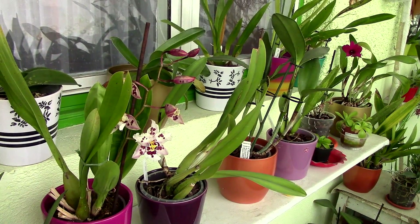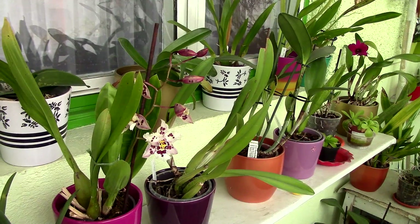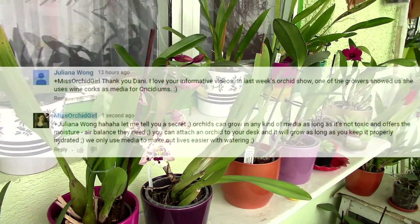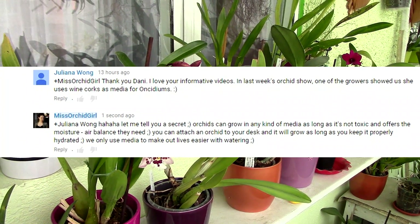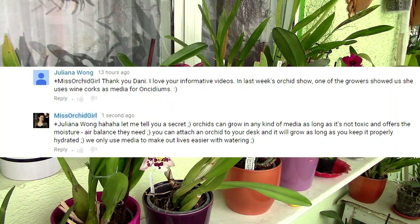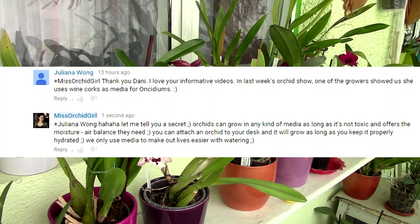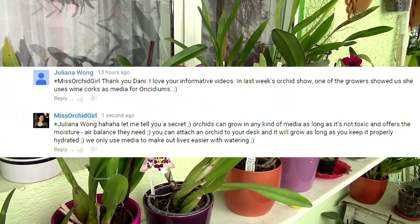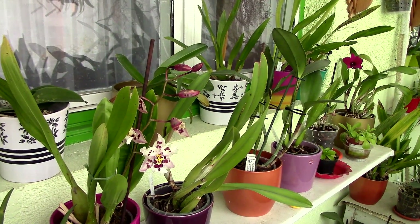Hi guys, it's Danny. Welcome to another casual Sunday discussion. Today we'll discuss orchid media: why do we use it, why do we need it, do we actually really need it? I had a discussion with a viewer some time ago regarding growing media, and she was telling me she knows somebody who uses wine corks as media and it's going great. I told her that media is not important — orchids really don't care what they grow in. So let's discuss why we use orchid media.